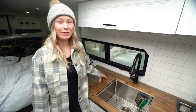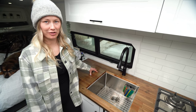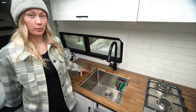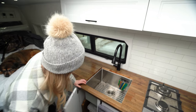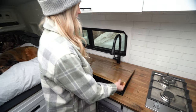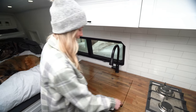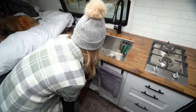Our butcher block countertop we also got from Lowe's and it was on a clearance sale. I think it was the last one left in Calgary and we bought it for like $100 or something ridiculous. We actually used it for the countertop and also for our pull-up table, which we'll show you in a little bit. We cut out this top bit that fits in here, which is super nice. Counter space is very limited in a van, so it's nice to have some extra when we need it, and then when we want to use the sink we just pop it right back in.